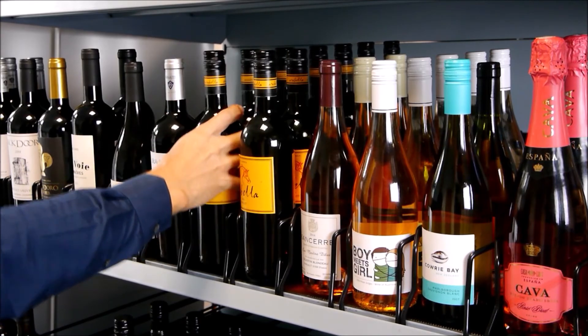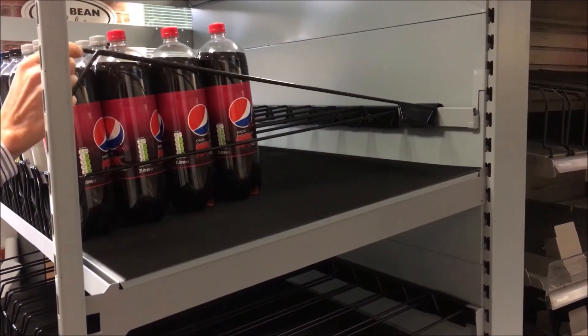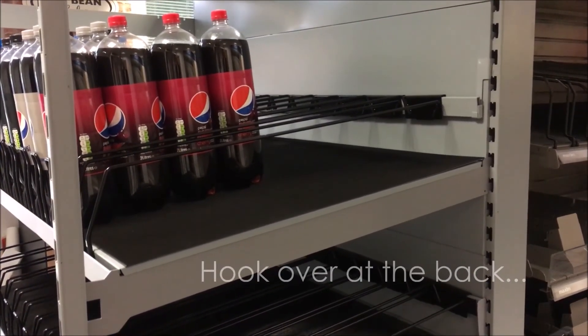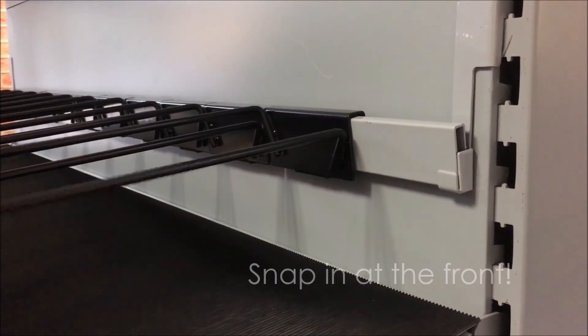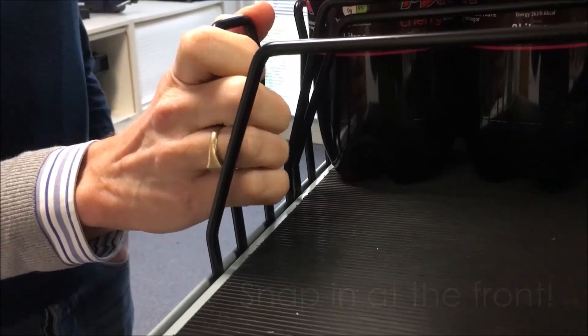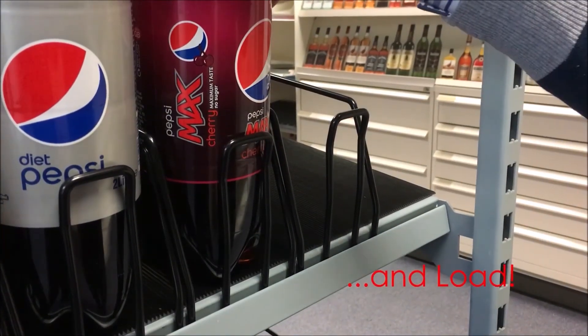The system can be easily fitted by staff during a planned re-merchandising session. We can demonstrate substantial merchandising time savings, and when measured against other systems, a return on investment can be recorded within one year.